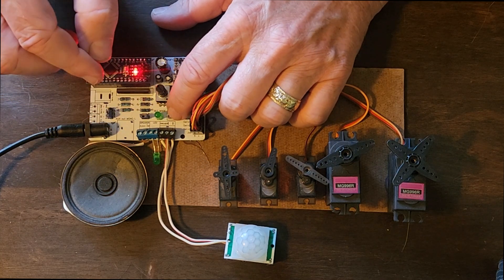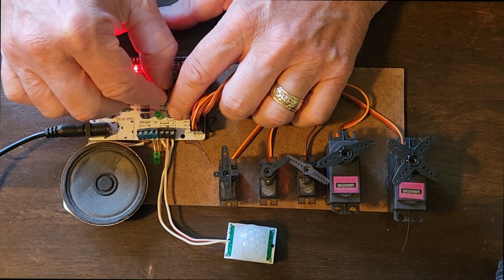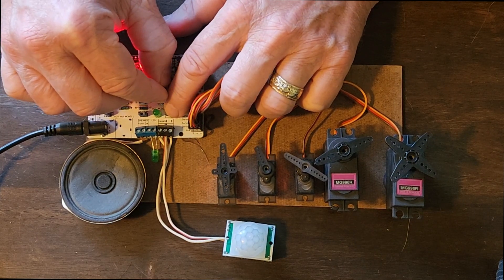Now we're into this servo. As you can see, this servo would run into that servo, so I'm going to do it minimally — like here, and then over to here.